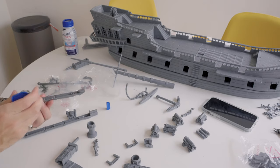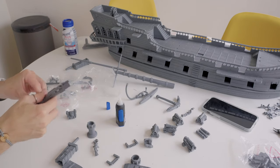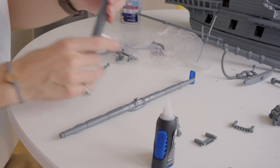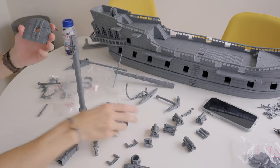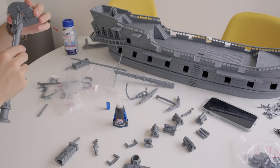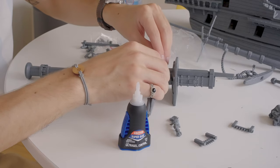With everything clean it was time to start assembling, using this Loctite super glue which ends up being the best. I didn't know how good I had it until it was gone — I used a different super glue later and it's just the worst. So the moral of the story is to send people flowers while they can still smell them.